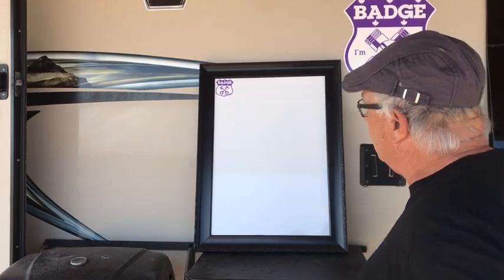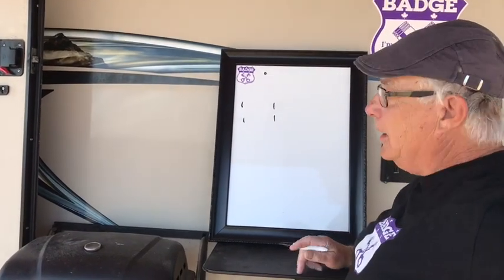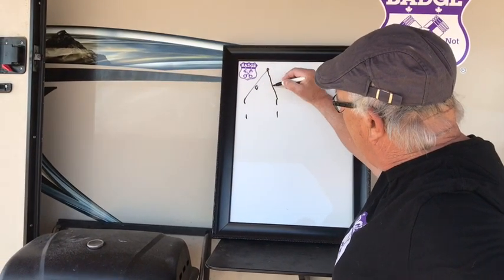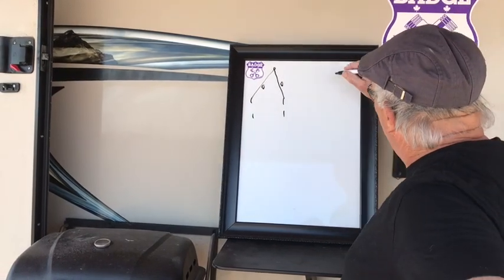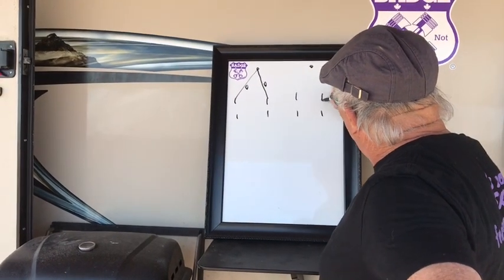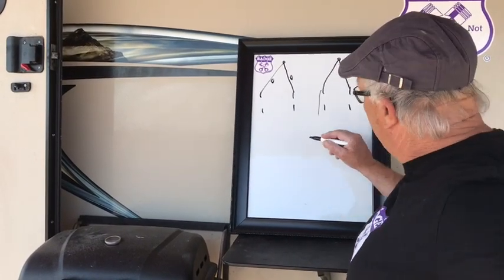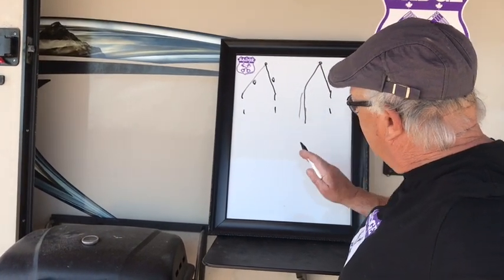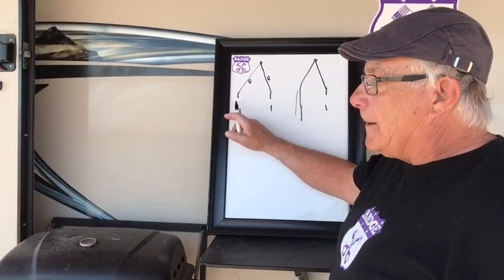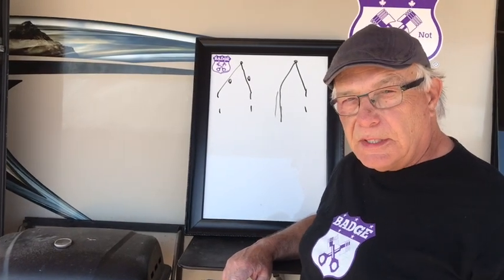What it boils down to is you have your trailer hitch here, and you got an axle and a tire, right. This measurement from this tire to there and this tire to there has to be the same. Coming down through Phoenix I noticed that Neil's trailer was dog tracking - that means it goes down the road crooked.